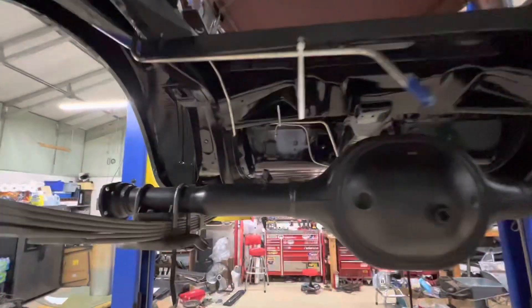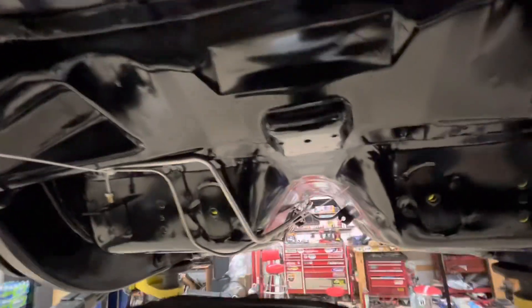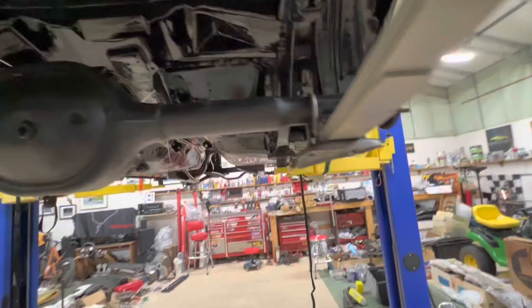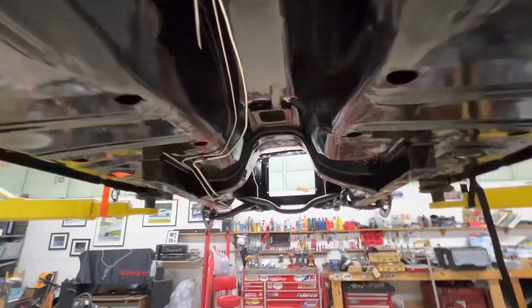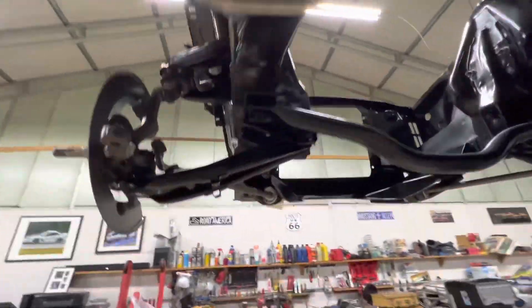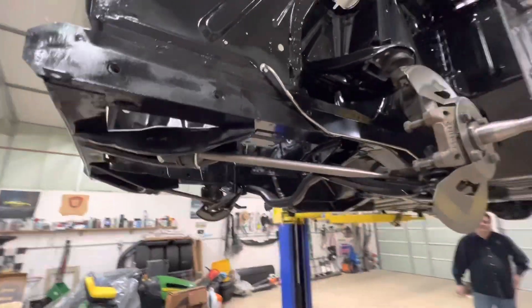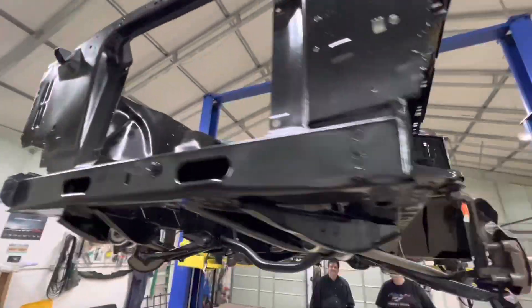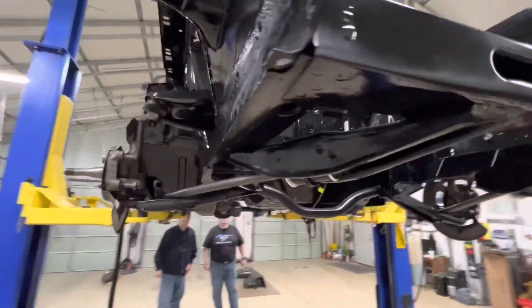Got the fuel lines and the brake lines put in, so that looks cool. They really turned out pretty nice. I had to do some slight bending. Looks pretty good, I'm happy with it. We made some serious progress tonight, thanks to Mark and Steven coming over and helping me, and Robert stopped by. Did some touch-up paintwork, which I'm getting better at.